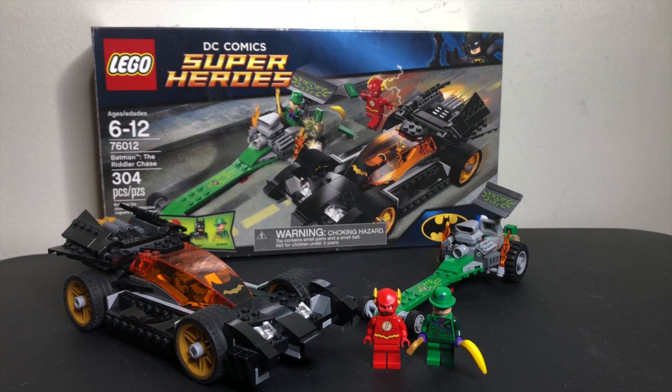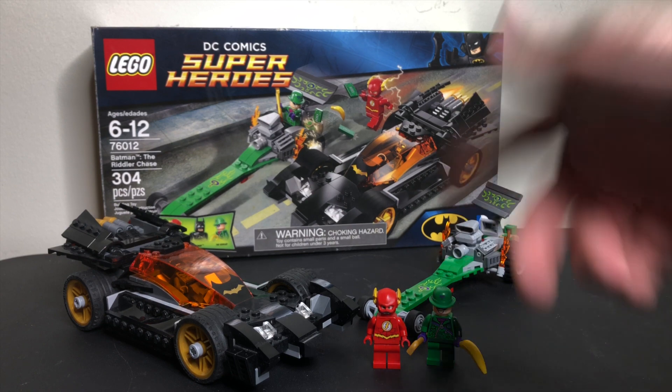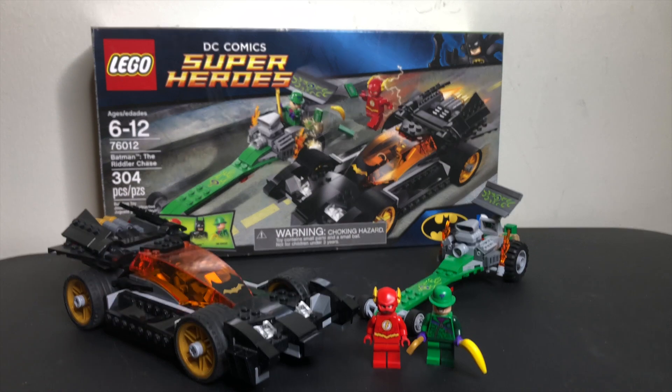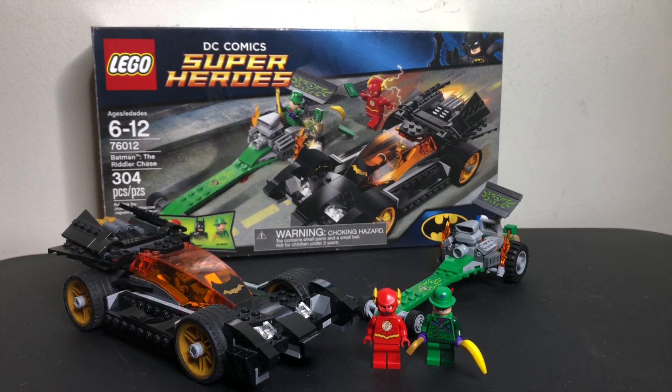So is this set worth it? Honestly, I don't think so. We've gotten better Riddlers, better Batmans, better vehicles, and of course an even better Flash over the years. So it's a cool set for nostalgia's sake, but not one of the greats. Drop a comment below and let me know what you think of this set, and be sure to hit like and subscribe for more.